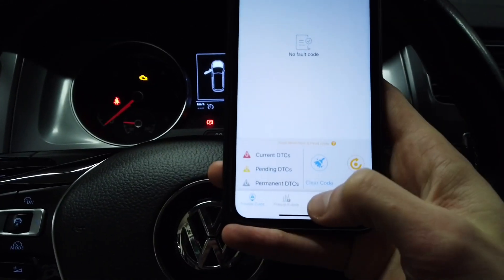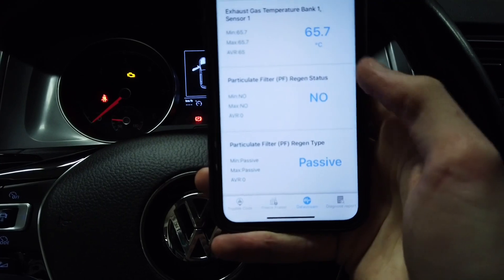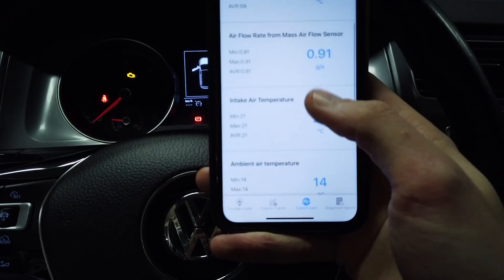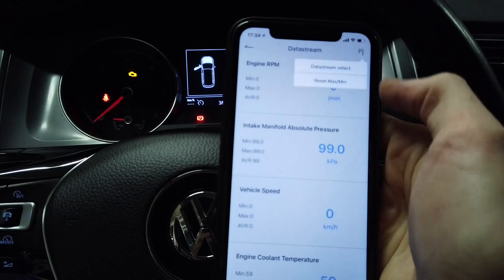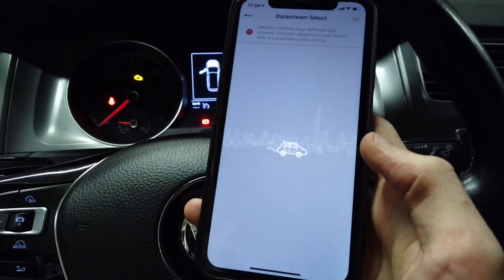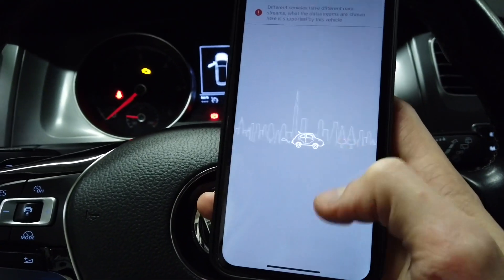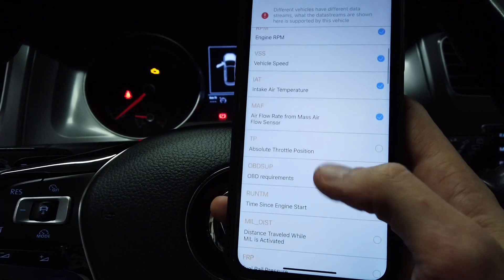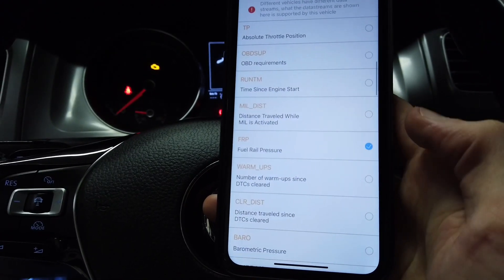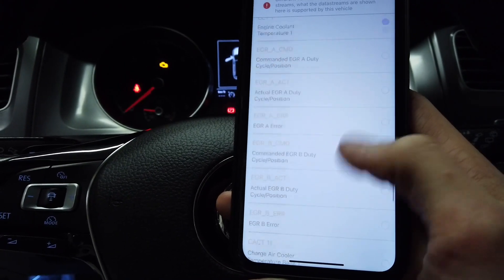Straight away we can go into data stream and we have some data provided by the engine control module. We can check temperatures, whether the DPF is currently in regeneration, ambient temperature, intake temperature, and other diagnostic data. We can select which data streams we want to view. The device probes the car to check what data is available, and after a few seconds you get a full list which you can toggle on and off — for example, fuel rail pressure. Let's disable the ambient air temperature for now.